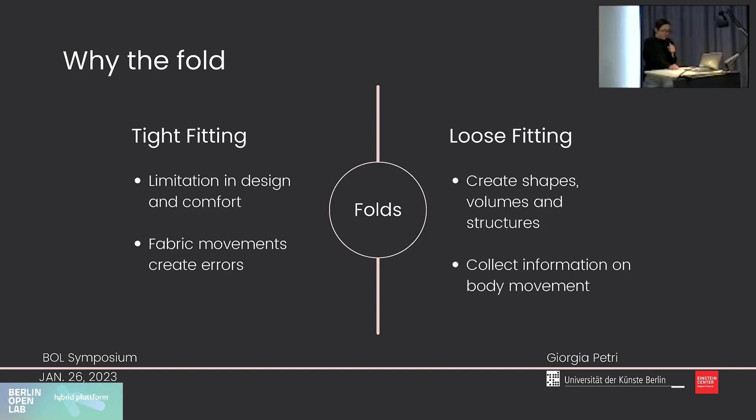We identified the fold as the main element for the development of the sculptural costume and for the detection of body movement. In the classical tight-fit approach, folds are seen as a problem because they create noise in data collection. But with almost all body movements we generate folds in the fabric we are wearing. We therefore decided to use the fold to collect information on movement. Folding helps us create shapes and structures that allow us to look at the body beyond standardized shapes and sizes.